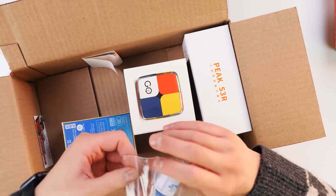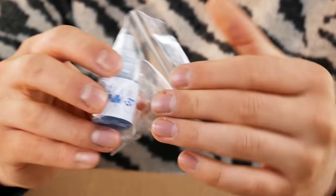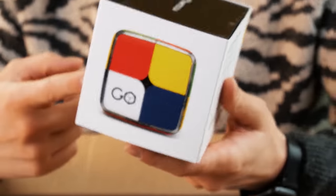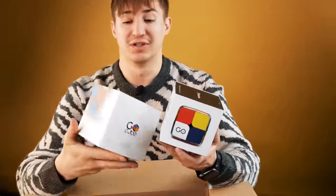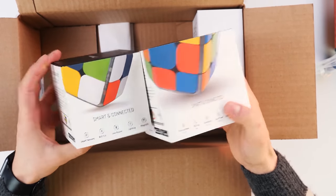Here we also have a lubricant for the cube, we will definitely test it, let's see how it affects the rotation of the cubes. But the most important thing is GoCube — it's GoCube 2x2. You remember that I already met GoCube 3x3 on my channel. This is the younger brother, and today we'll see what it looks like.